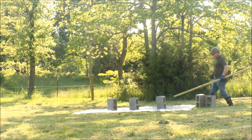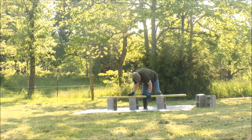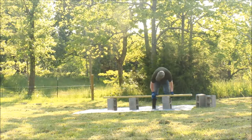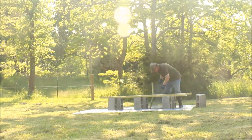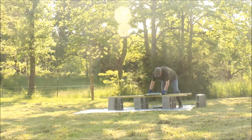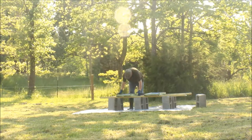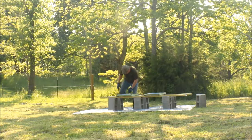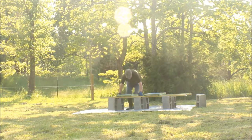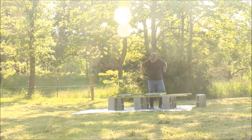These are just some eight-foot two-by-fours I had left over. I'm just going to try to space these so they fit and get it pretty level. I think we're pretty level — this should work.